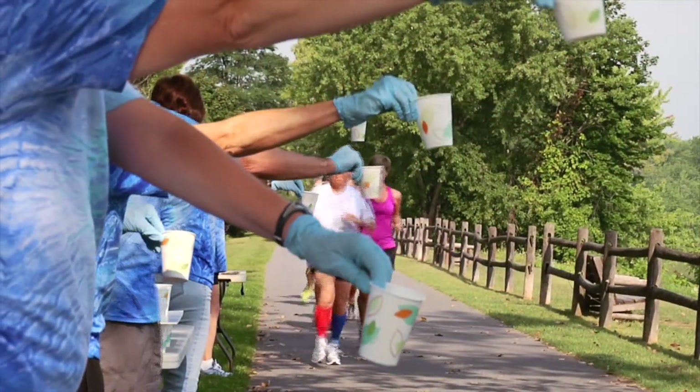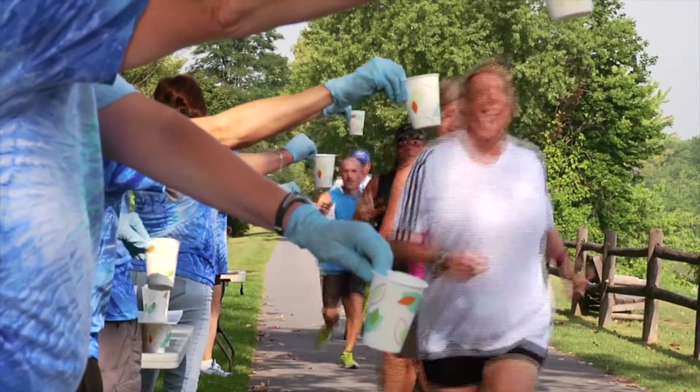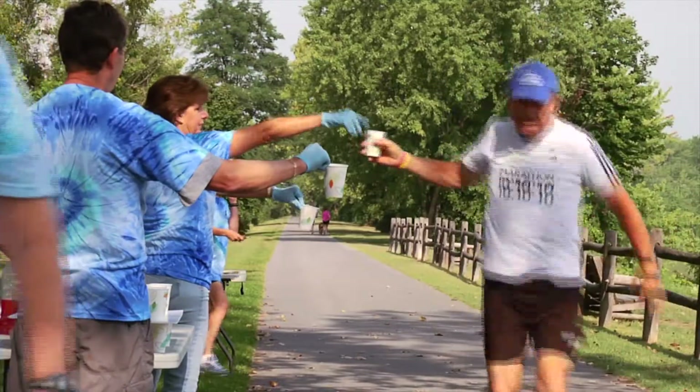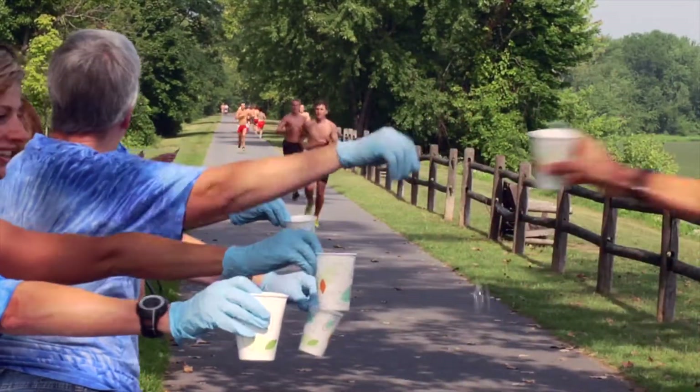When the first participants arrive, the majority of your volunteers should stand in front of the tables and hand cups to the runners, calling out loudly what they have. The Gatorade team should yell 'Gatorade,' water groups should yell 'Water,' and the Goo team should yell the flavor of Goo they are passing out. Volunteers should stay out of the road and off the bike path as much as possible to keep traffic flowing. Do not go to a runner or walker — they will come to you if they want water or Gatorade.